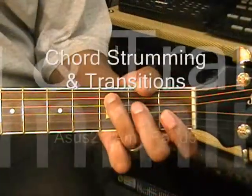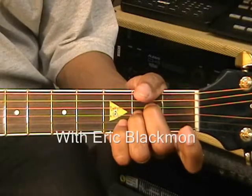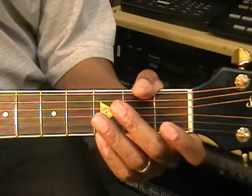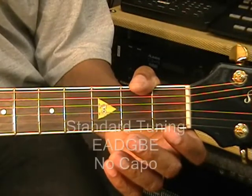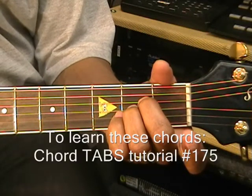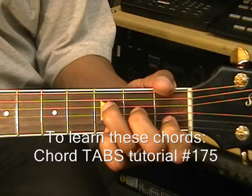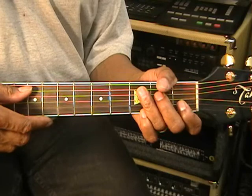Welcome to Eric Blackman Music. Hi, and welcome to my chord transition video. The guitar is tuned standard, E-A-D-G-B-E, and we're not using the capo. In this video, I'm going to show you how to get from A suspended 2 to an A minor and F add 9 and make it sound cool. Our transition will sound something like this.